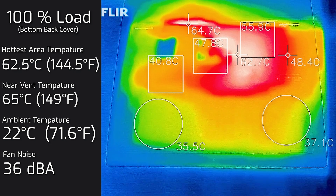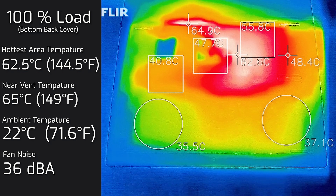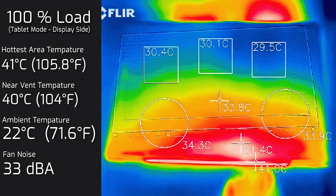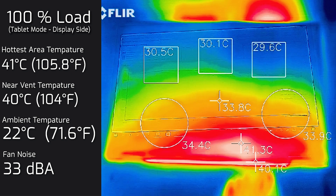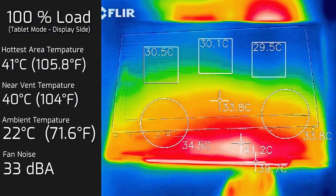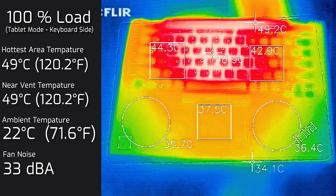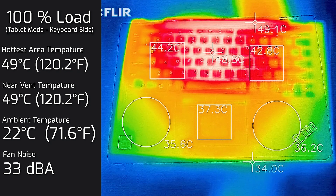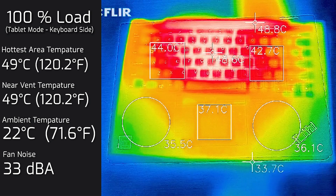In tablet mode at 100% load, the display side measured a hottest area of 41°C. The fan noise actually dropped significantly to about 33 decibels. The keyboard side in tablet mode measured a hottest area of 49°C, with fan noise also at 33 decibels. In tablet mode, the fan slows down considerably, so it is much quieter.